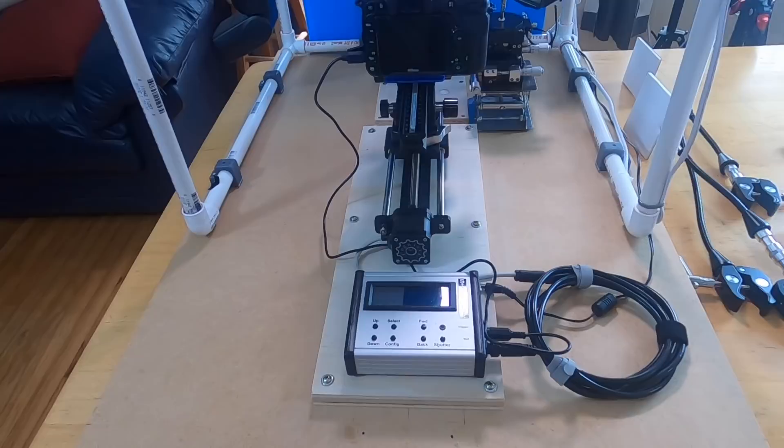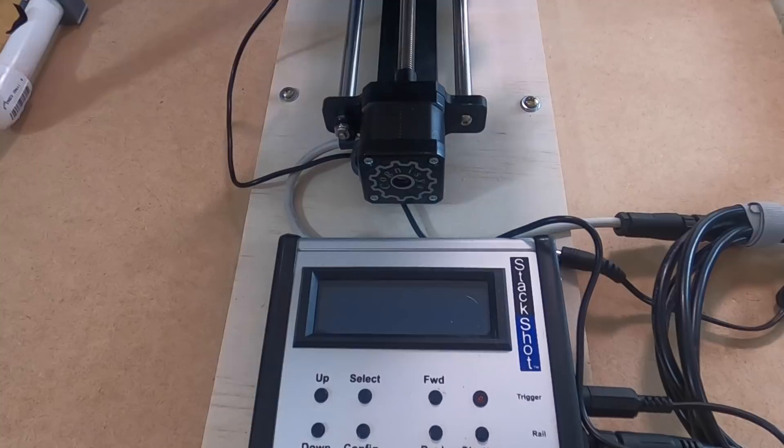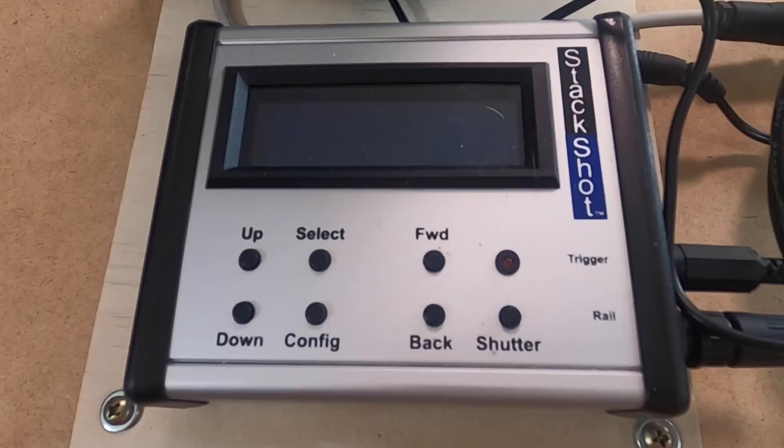I haven't had many issues at all with vibration. I accidentally left my washing machine running while I was doing a stack the other day, and normally that would totally ruin the stack, but there were only one or two slightly blurry pictures. In addition to being much sturdier, I also built the base long enough to hold the Stack Shot control box where it would keep it up out of the way, and that's been very helpful.